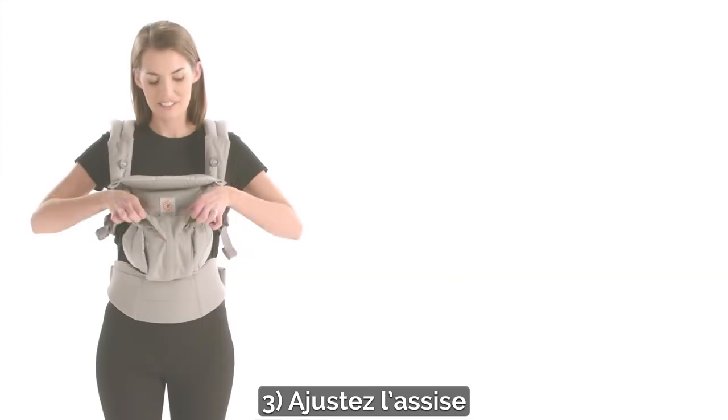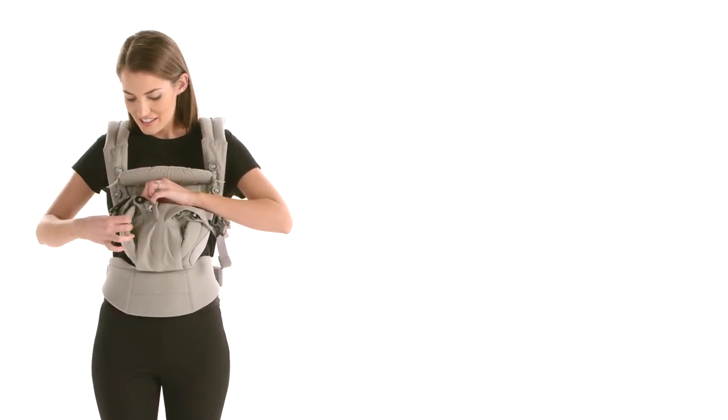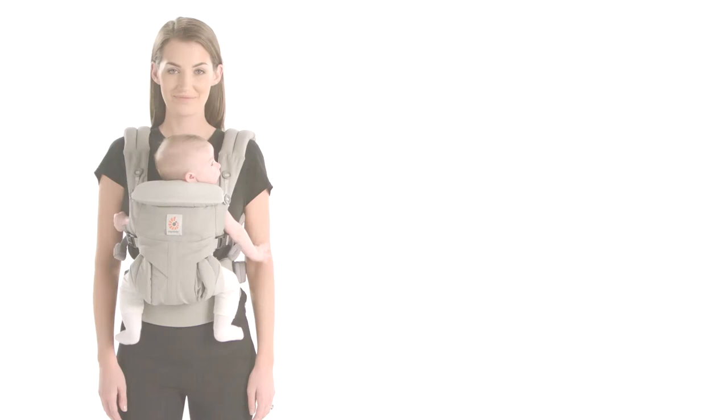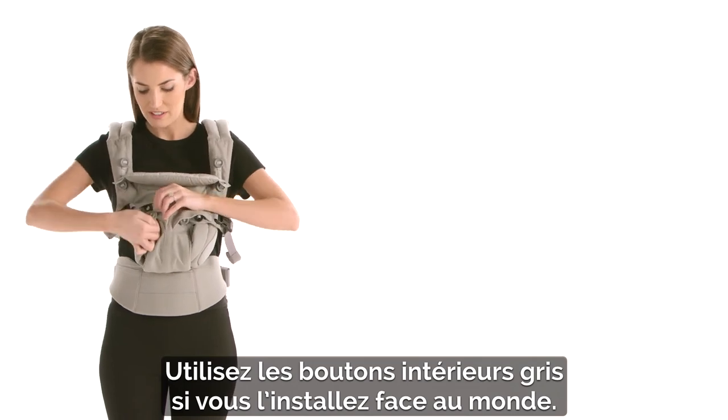Third, adjust the seat to face baby in or out. Use the outer black buttons when baby is facing you. Use the inner gray buttons when baby is facing out.